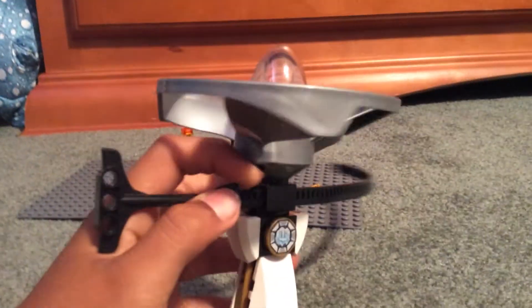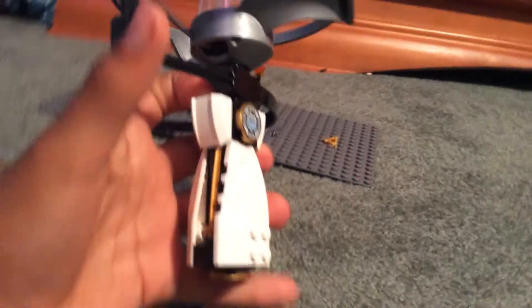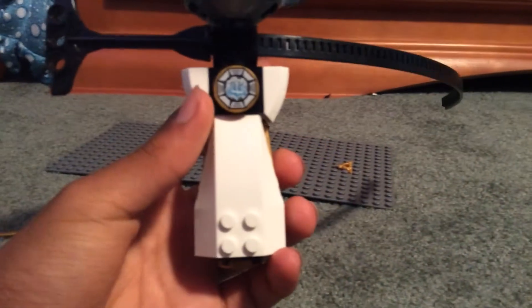Now, here comes the flyer. Pretty good flyer. I will not rip it in the video because I'm in a house, so I'm just going to show you how it looks. This one's silver. Here is the front, the back, and here's the bottom.